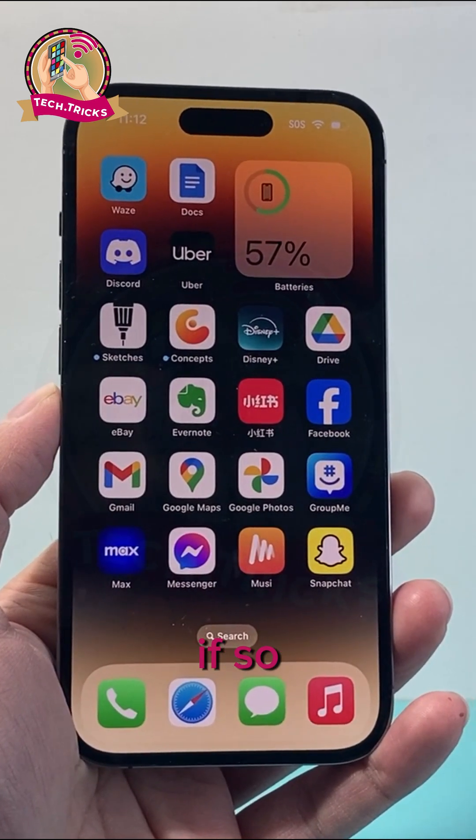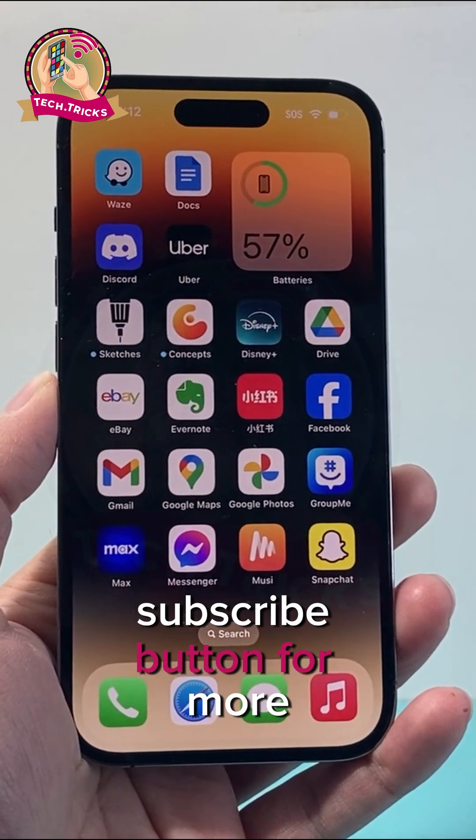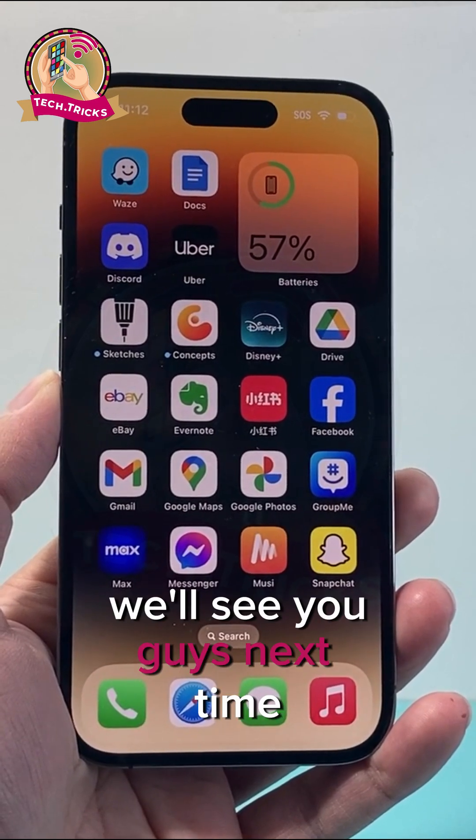I hope this video was helpful. If so, please consider a like and subscribe for more tips and tricks for your iPhone. We'll see you guys next time.